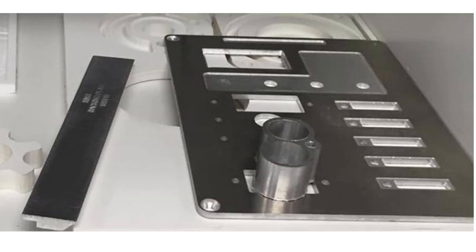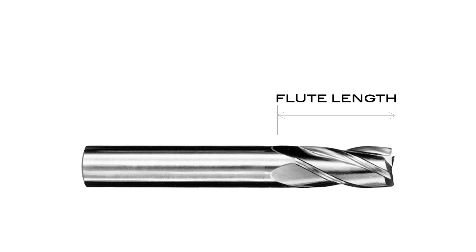Today's CNC FAQ is: what thickness of aluminum can I cut with my CNC router? The answer is really based on the cutter that you're using. Every cutter has a specific flute length, and that would be the maximum cutting capacity for that particular end mill.